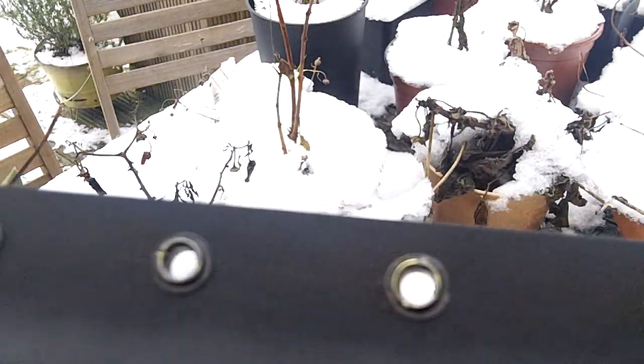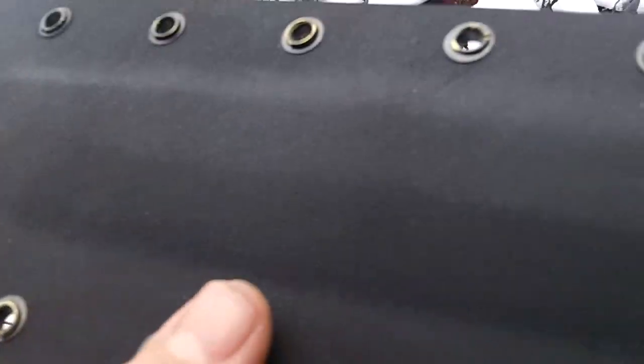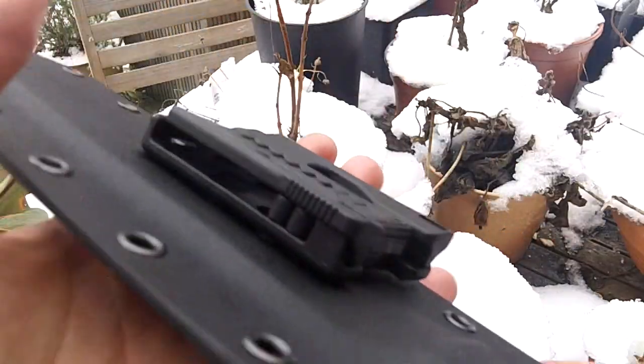So I've done the best I can. I've managed to get them a little bit tidier — they work fine. They're a little bit more aesthetically pleasing. I'll put a Teclock on the back.